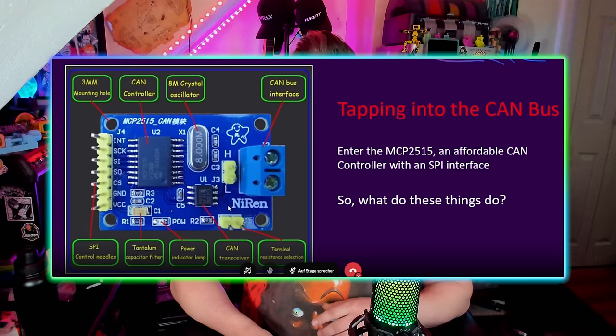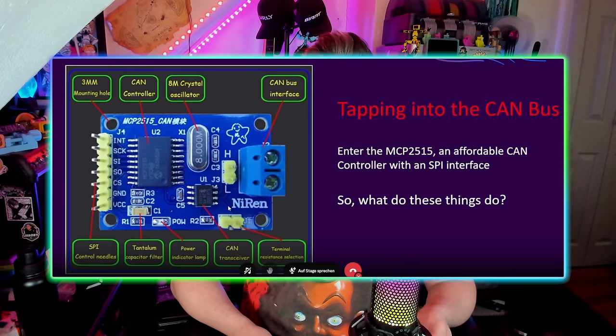So how do we interface with the CAN bus system? We can use something like an MCP2515. This little guy has two screw terminals which allow you to connect both of your CAN wires directly to the board. Then you can use something like an OBD2 pigtail to connect the board directly to the car, and then use something like an Arduino Nano or a Flipper Zero to control it.